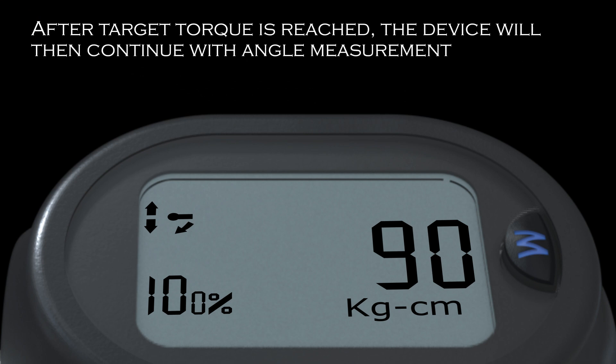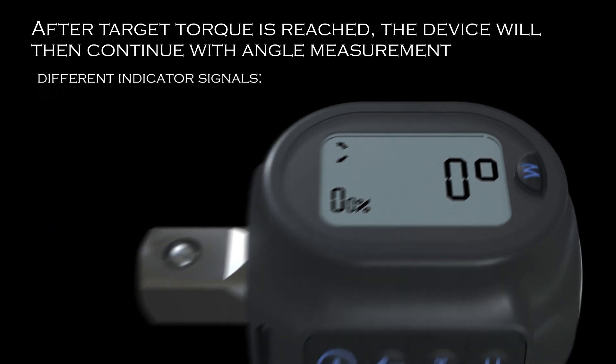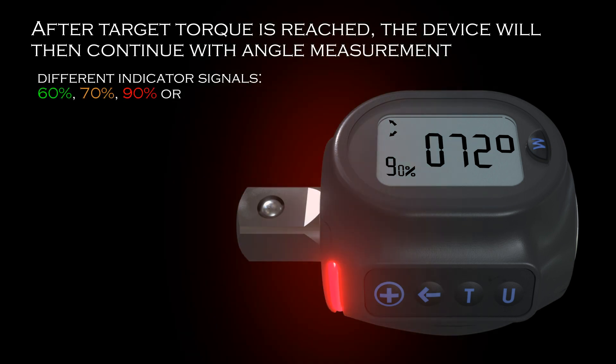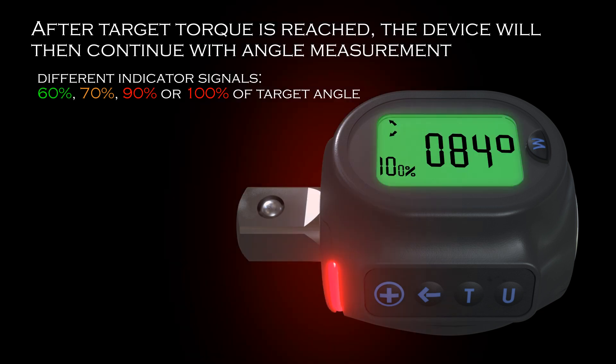After target torque is reached, the device will then continue with angle measurement. At a different level of target angle, the device gives different indicator signals. When the torque angle has been applied with 60%, 70%, 90%, or 100% of target angle, the indicator and sound will alert the user accordingly, just as with the torque. The user must stop applying torque when the steady red light shows and upon hearing the high-pitched continuous sound. Failure to stop may cause permanent damage to the device.